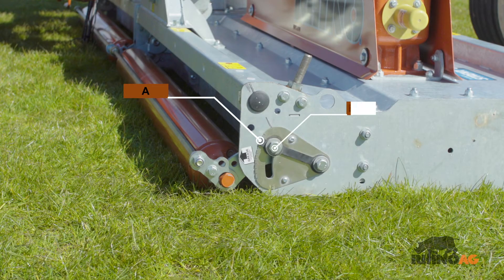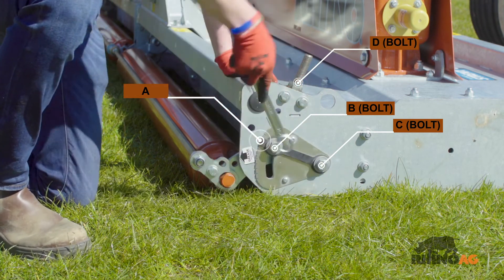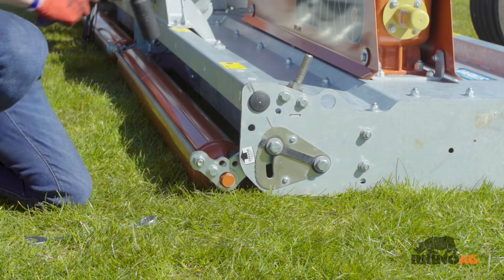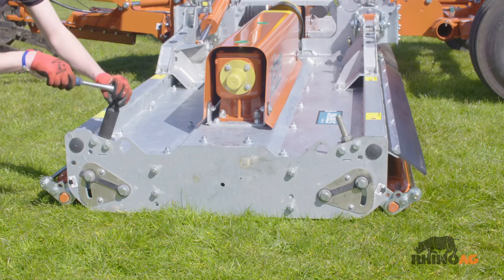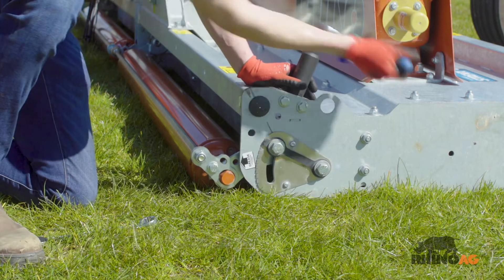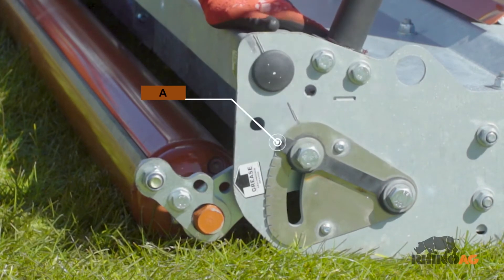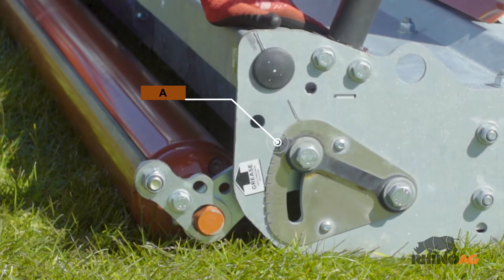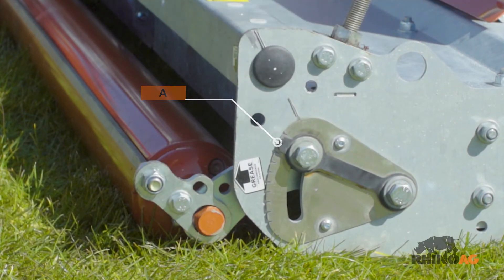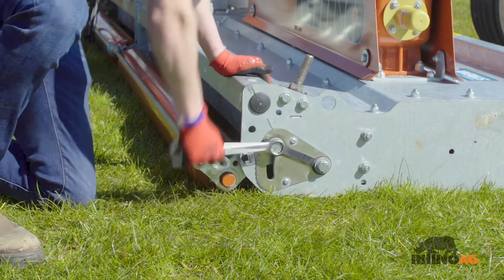Loosen bolts B and C. Turn nut D clockwise to increase the cut height, or anticlockwise to lower the cutting height. Lock the height of the roller on both sides of the machine by checking the position of A. When the adjustment is complete, re-tighten bolts B and C.